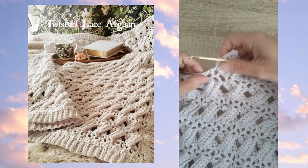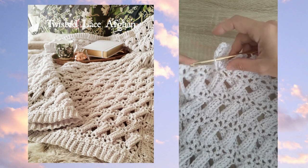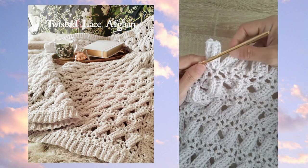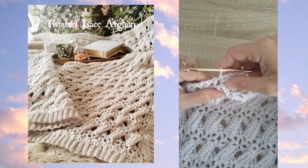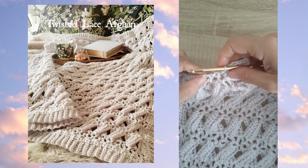Hi, this is Lisa with Holland Designs Crochet. This is a little demonstration of some of the stitches used in the twisted lace afghan. I'm making a baby size blanket using a DK or lightweight worsted weight yarn and an H hook for my sample.